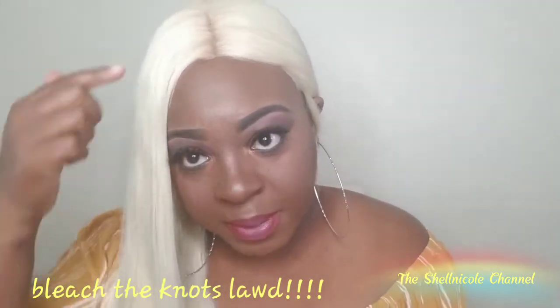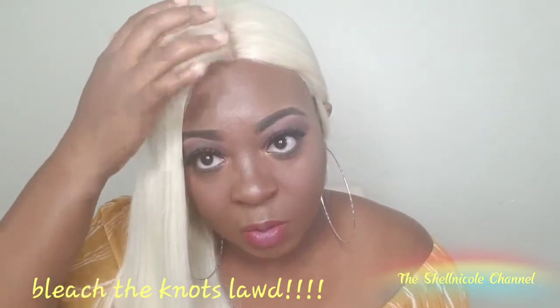Let's go ahead and discuss the cons about this wig. One of the things I noticed is that it is not ready to wear. Once you pull it out of the bag, it is a lace front, so you're going to have to snip it. The hairline looks a little weird, so you'll probably have to bleach the knots if you want to, because putting makeup on it will not give it a realistic-looking part.